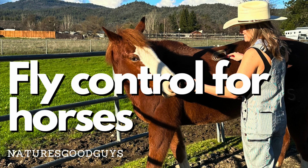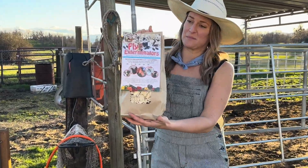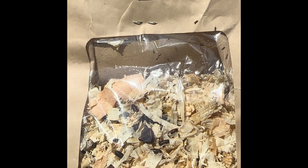In today's video we're going to show you how to use Nature's Good Guys fly exterminators to control flies around your horses. Our fly exterminators are delivered in wood shavings during the parasitized pupa stage, which basically looks like a black rice kernel.